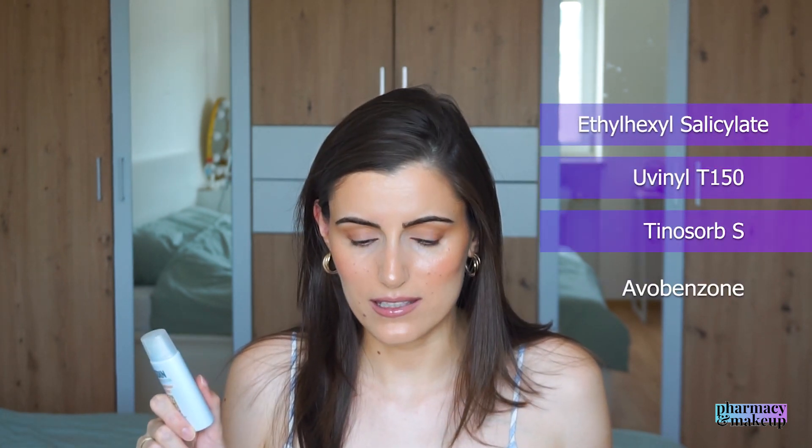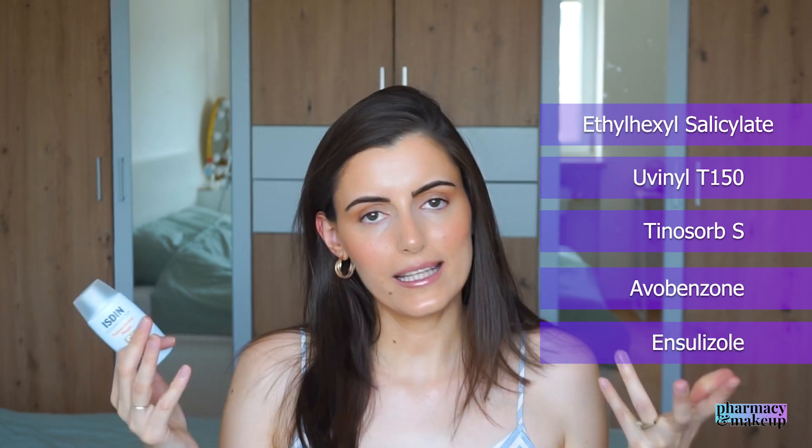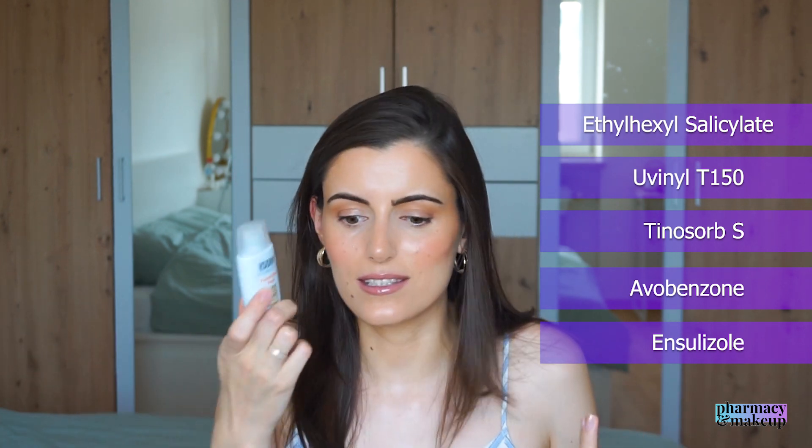Now let's look at the UV filters. This one has five total UV filters: ethyl hexyl salicylate, Uvinul T-150, Tinosorb S, avobenzone, and ensulizole. All I can say is these are decent UV filters. There are no Mexoryl filters because Istine is not a L'Oreal-owned company — L'Oreal patented that, and we can only see those UV filters in L'Oreal-owned companies. But we do get UVB and UVA broad-spectrum protection, so the filters are decent.